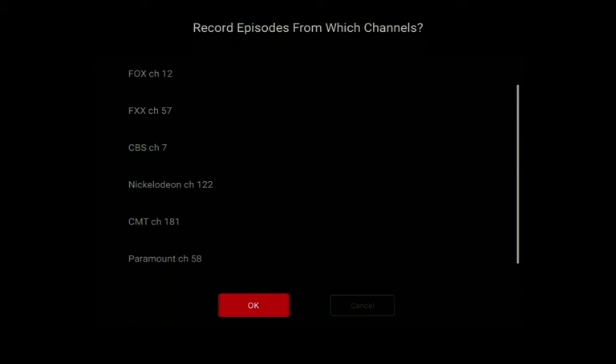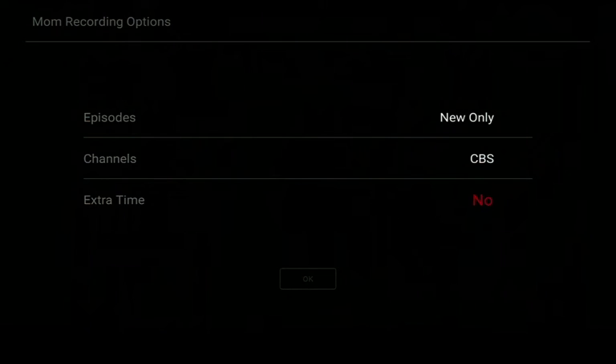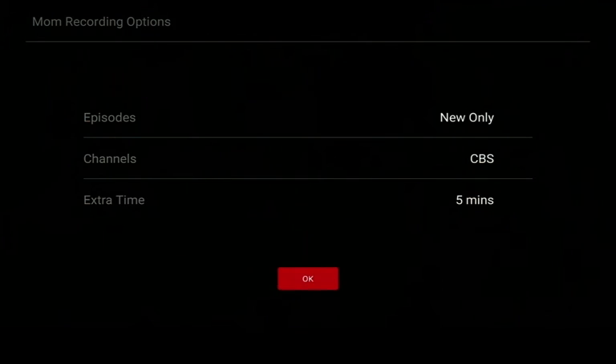Once you have just the one channel you want selected, go to the bottom of your screen and click OK. Next, you can add extra time at the end of your recordings with choices of 0, 5, 10, 30, and 60 minutes. When finished selecting your recording options, use your arrows to go down and click the OK button.